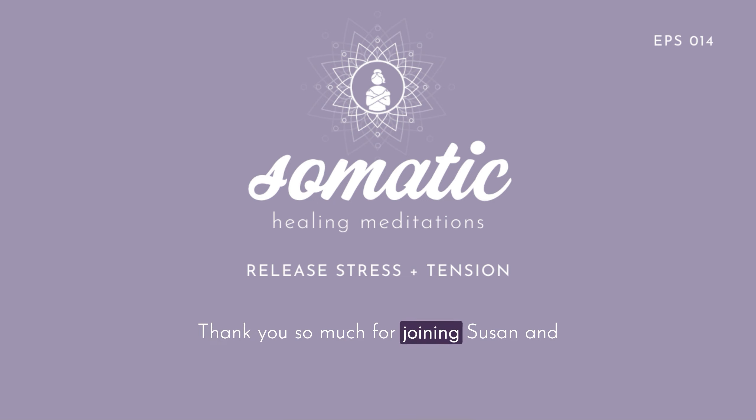Thank you so much for joining Susan and I for this beautiful Feldenkrais exercise. I hope that you enjoyed it as much as I did. Please let me know how you feel now and what you experienced in the comments. Susan has a free Feldenkrais lesson on her website that you can grab — I've put the link in the show notes. If you liked this episode, I'd be so grateful if you subscribe to this podcast, as well as rate and review it on Apple Podcasts or rate it on Spotify. Don't forget to join me every Friday on this beautiful journey out of your head and into your more embodied and authentic self. Have a lovely day.